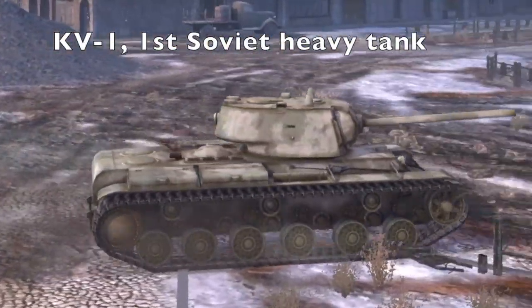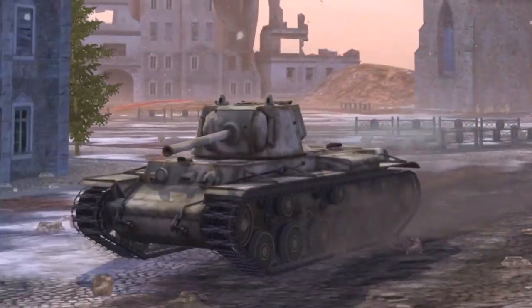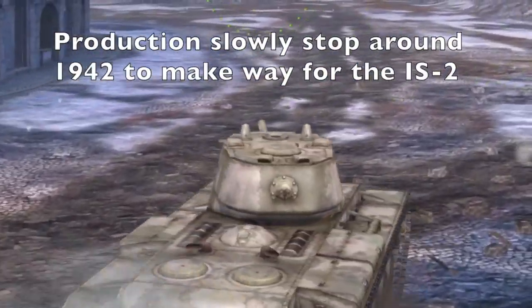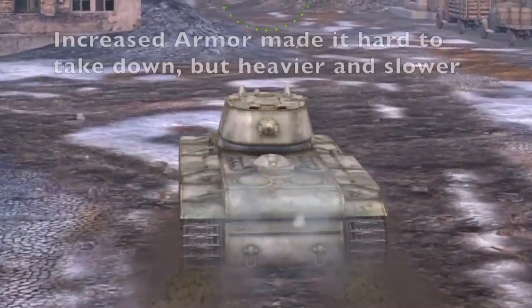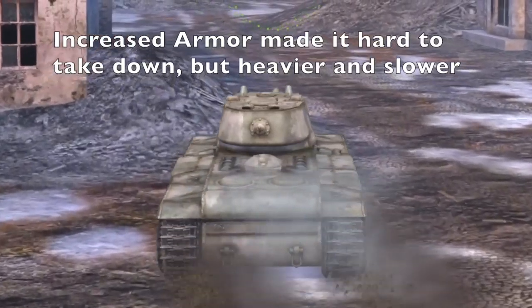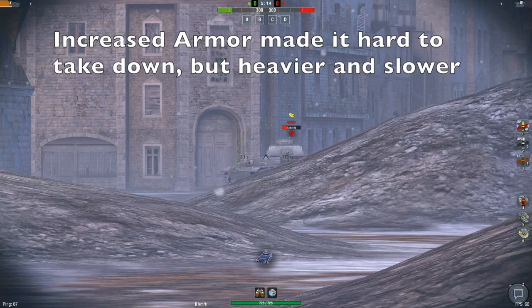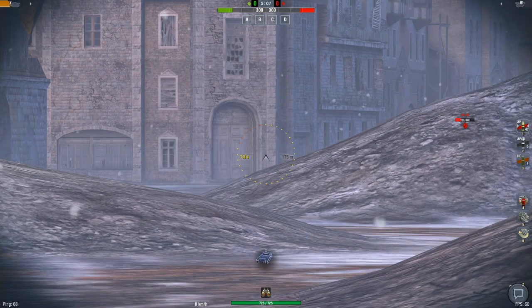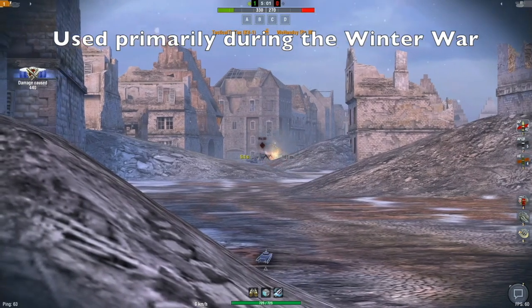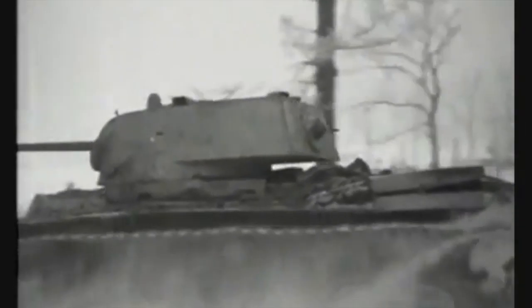The KV-1 was the first heavy tank used by the Soviets. Its production started in 1939 and around 5,000 were made. Production slowly stopped around 1942 since it had become obsolete, replaced by the IS-2. But during its service around 1941, its armor was so thick that most German tanks of the time had no chance of taking it down. Its armor did make it slow — around 20 miles per hour — and it weighed almost 50 tons, making its 800 horsepower engine very unwieldy in battle. Its main role was breaking through defensive lines, allowing the more maneuverable T-34s to take over.